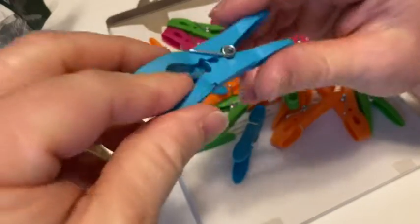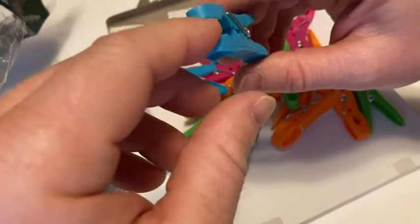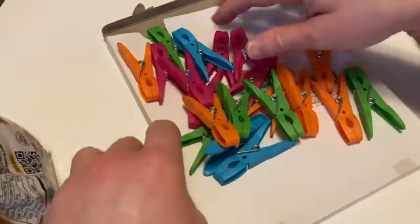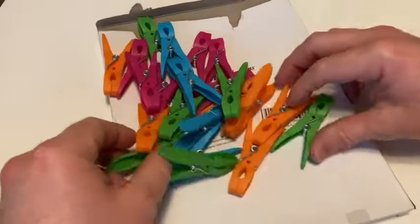You can also use these for hanging clothes and stuff like that. Pretty good quality, pretty good grip here — I feel like they could support quite a bit of weight. If you're looking for some good clothespins, check these out. They come in a bunch of really fun colors. I hope this video has been helpful. Good luck.